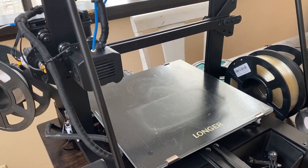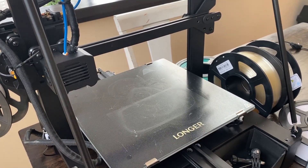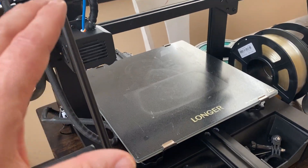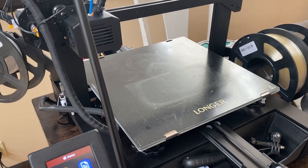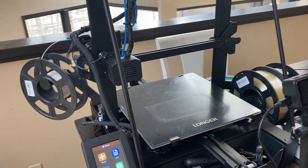The nozzle underneath heats up - tiny little metal point there - it melts that plastic and lays down your print in layers. We'll go through the whole process quickly: you put your 3D object into a piece of software, it slices it into layers, puts it into the machine, and then it knows exactly what to do and prints the whole thing out. It's super easy - anybody can do it. It doesn't require any 3D modeling knowledge.